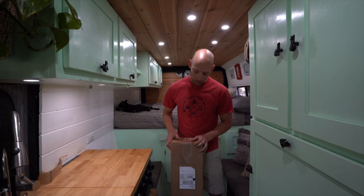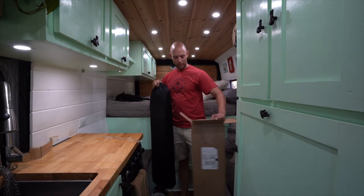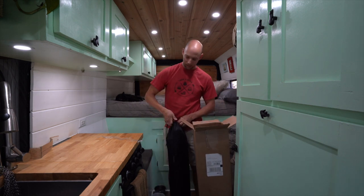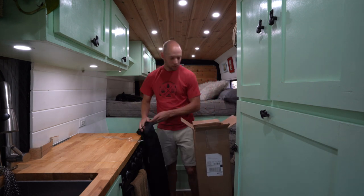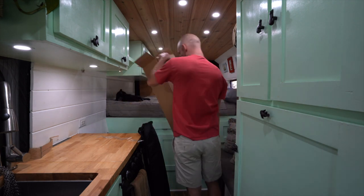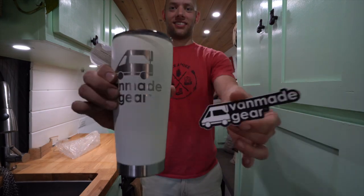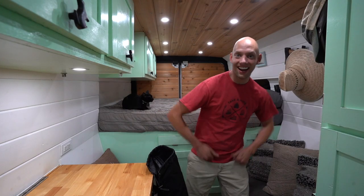Let's open this up — it comes in a bag with a nice drawstring. And there's something else in here: a sweet coffee mug bonus!